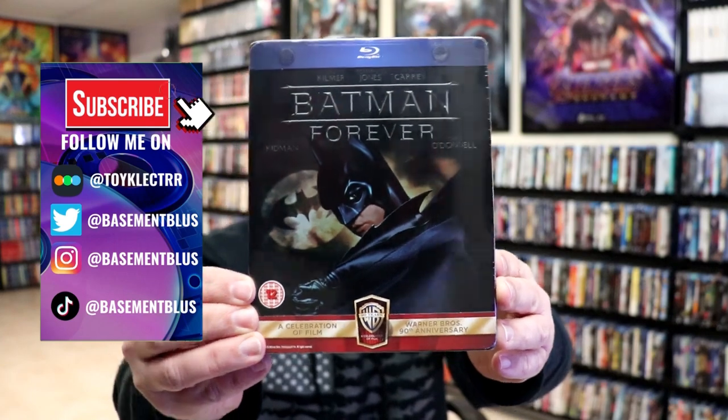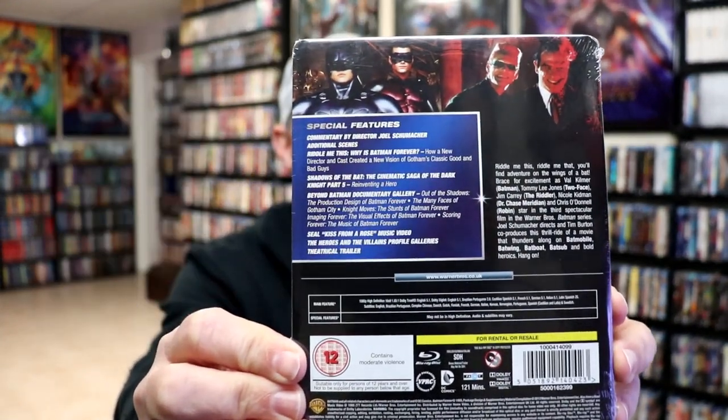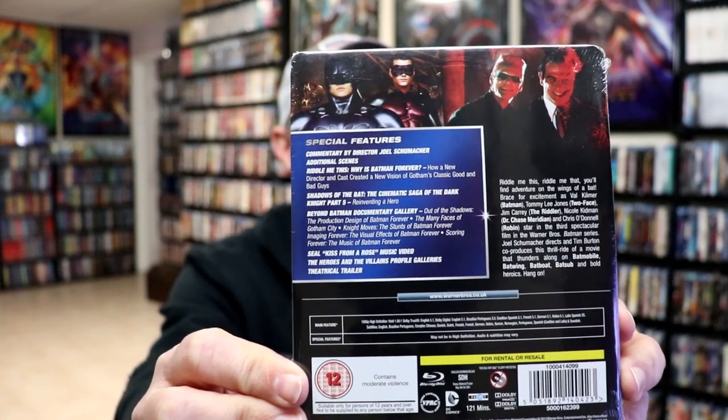Here's the front, and here's the back. If you'd like to check out these special features, you can go ahead and pause and do so. I'm going to go ahead and remove this from the wrapper, and we can take a close look at this Steelbook. We've got the wrapper off and the J-card removed.